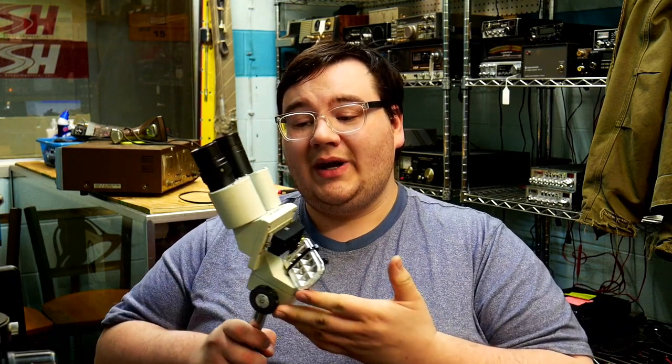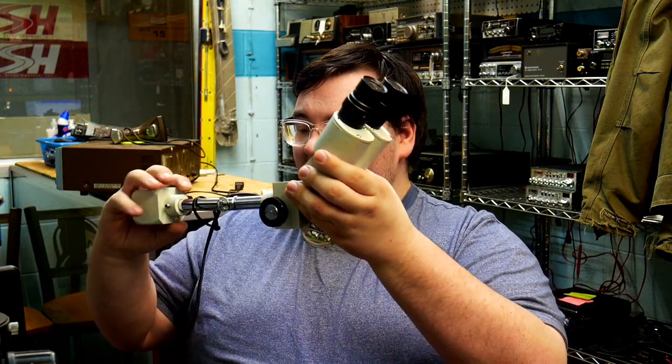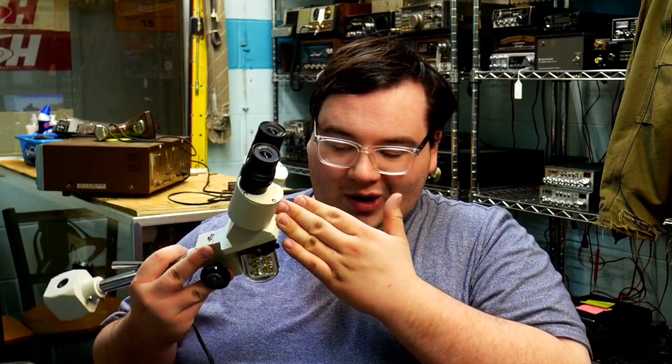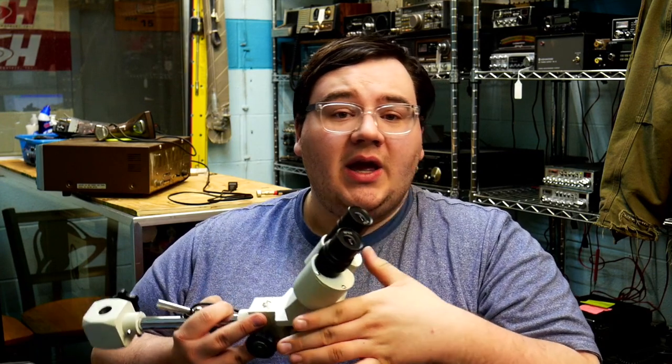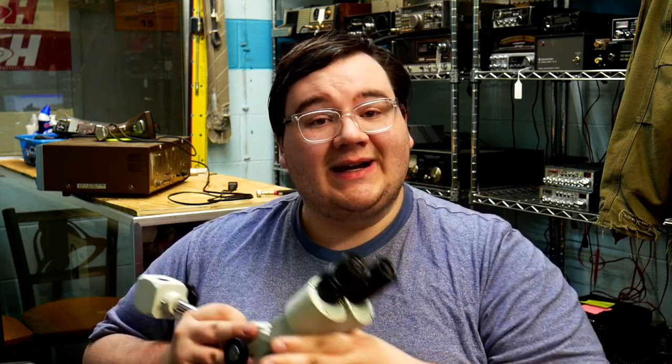I want to give an honorable mention to my first microscope. It used to have a base that it connected to, but I wouldn't really recommend this for more than just diagnosing or troubleshooting. You can do work with it and it does work, but it's very limiting — and I'll tell you why with this next scope.